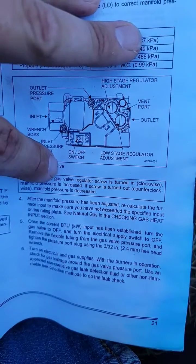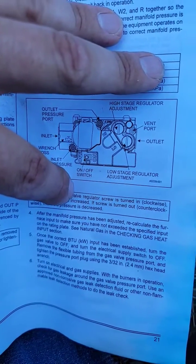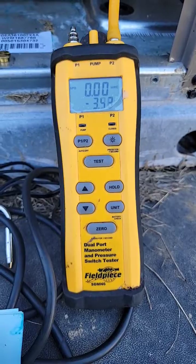Turn the screw clockwise to increase the pressure, counterclockwise to decrease. 3.5 for high.